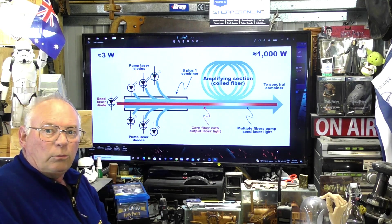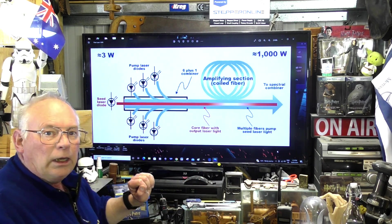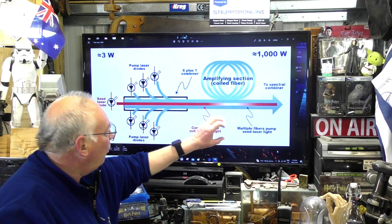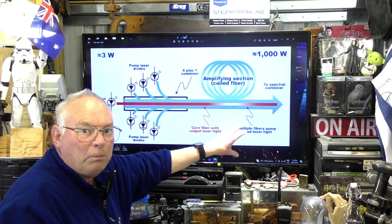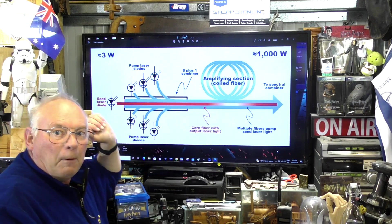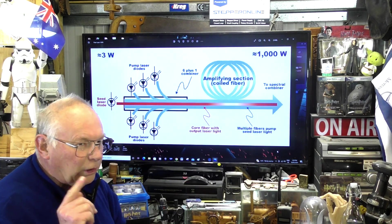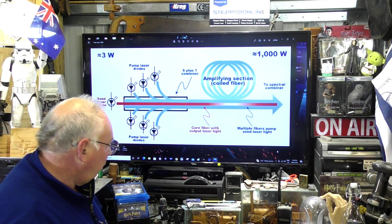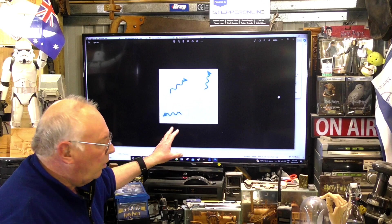The seed laser is the control laser. When it fires, it's like turning the tap on, which allows whatever volume of photons are collected in the accumulator to pass through and out. That may sound a little confusing, so I'm going to bring up a few more diagrams to try and explain it.